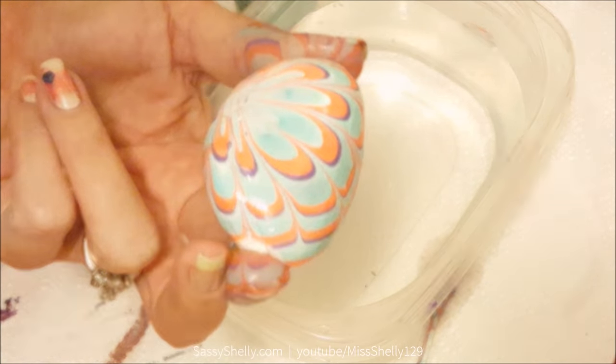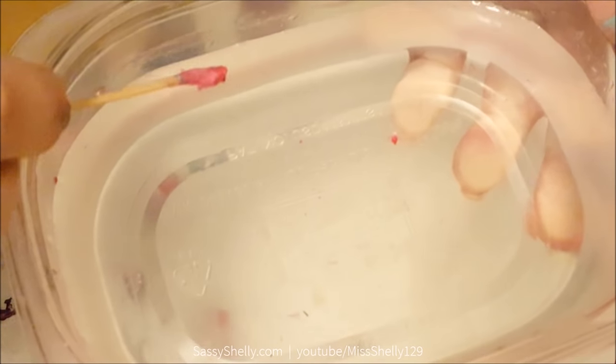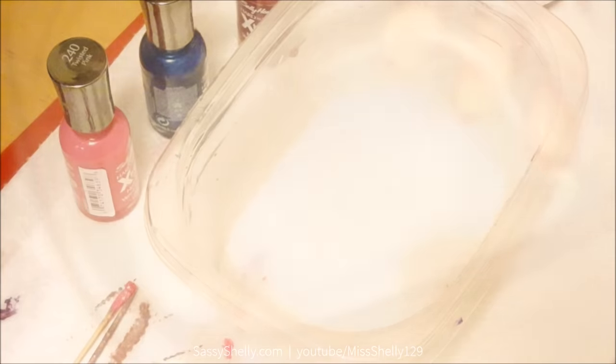Really cool — it looks almost like an Easter egg! You can see there can be a film left over on the water when you're done. If you've got a film, you want to just dump it out and start with fresh water.